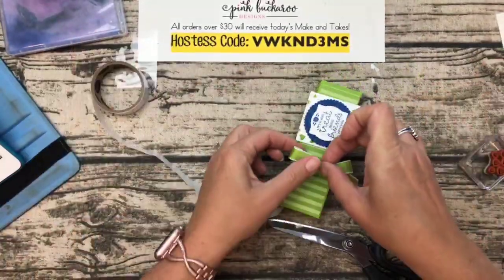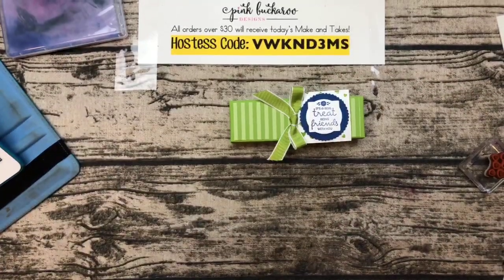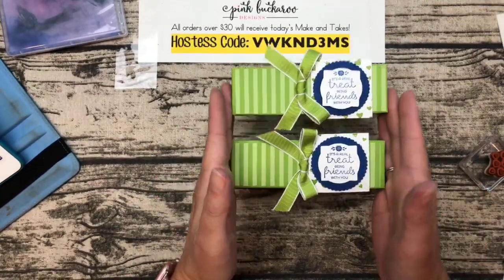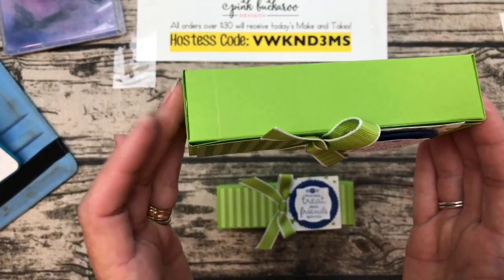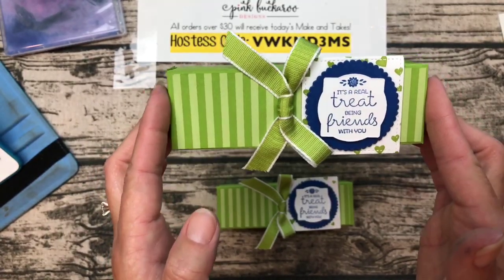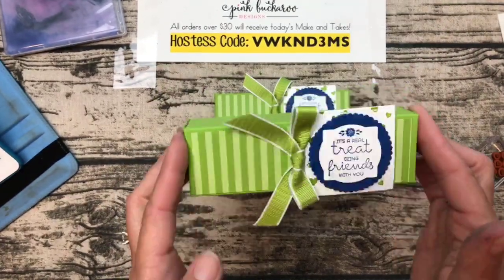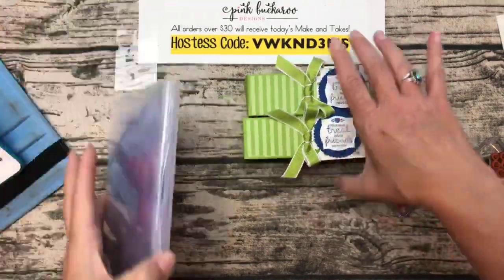For ribbon, I'm using the new Granny Apple Green Textured Weave Ribbon — it's about half an inch wide, very flat so not bulky when you make bows. It only comes in two colors right now: green and Gray Granite. Make a bow, pull the legs to adjust loop size, trim, and add it to the box. There you have it — three Little Debbie snacks ready to go inside!